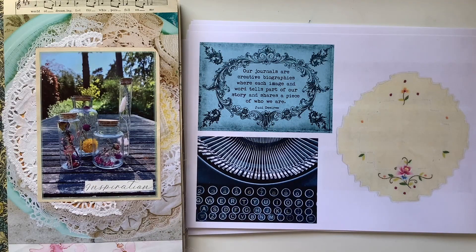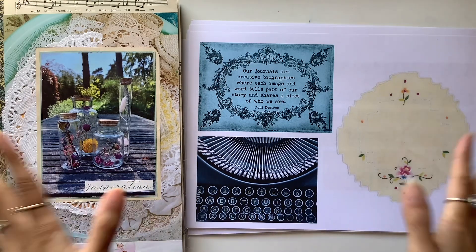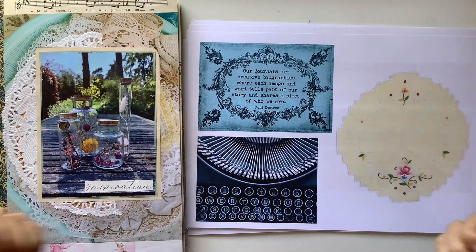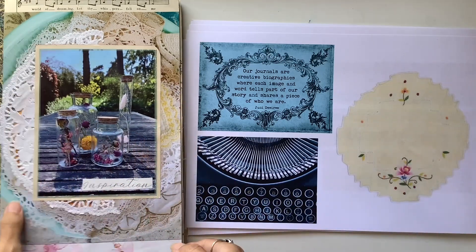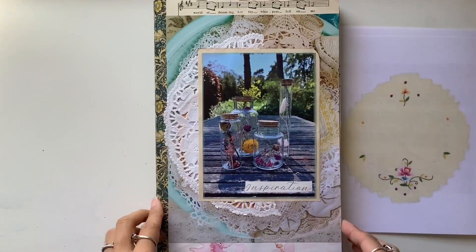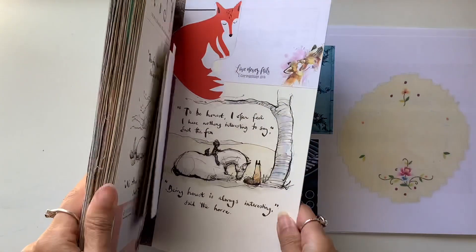Hi everyone, I'm JD from Willowbound Journals. Welcome back to my channel. We are up to day 15 of the inspiration journal course, which means we are halfway through the course. It's a 30-day free course that I'm running on my channel showing you how I put together my own collage art journal using an altered book.